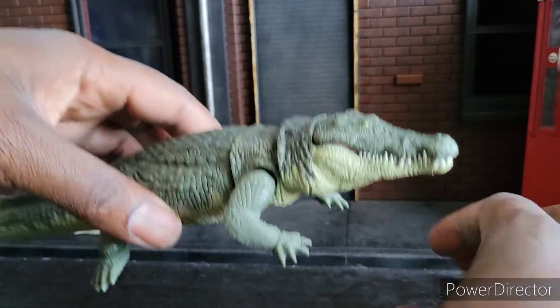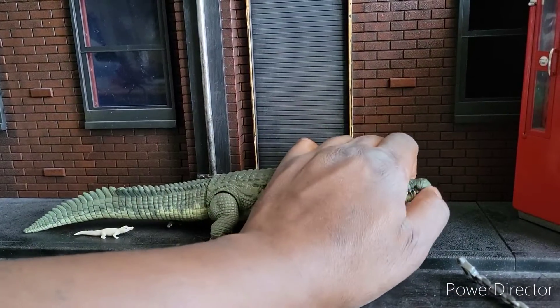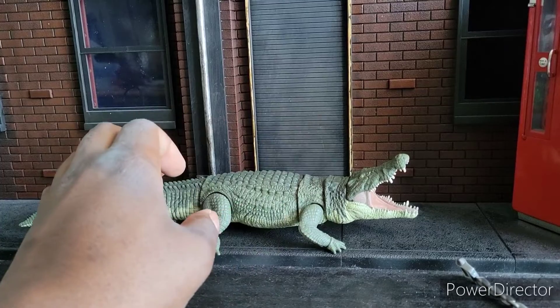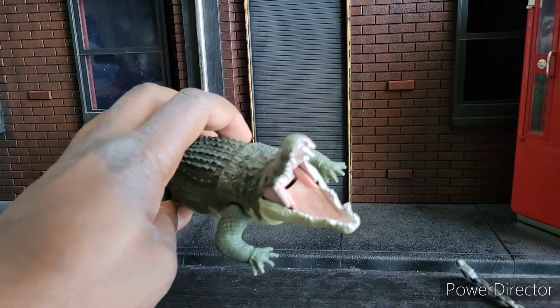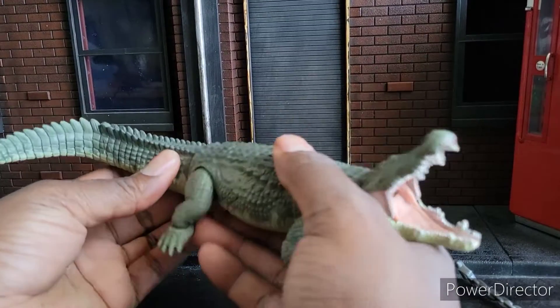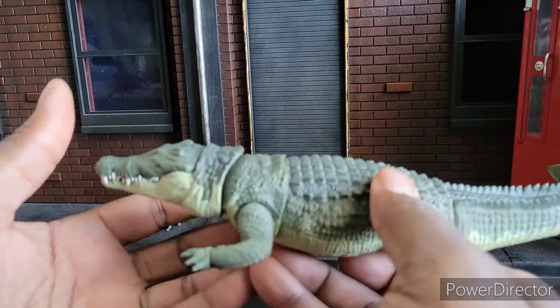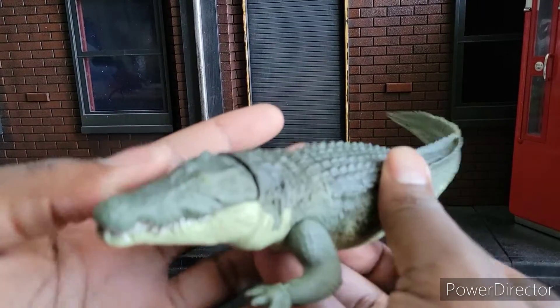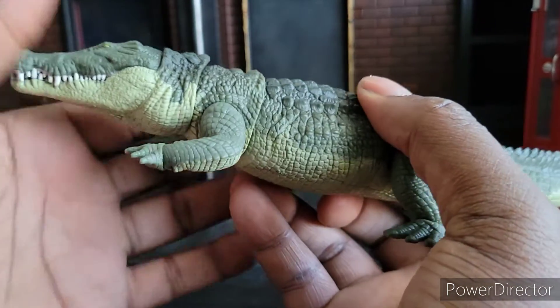I wish the elbows did have some joints so it can crawl more like a gator and extend its elbows a little bit more, but that's okay — I still think it looks great. Nice articulated jaw. You really can't beat this. All the animal companions — between the eagle, the wolf, and the panther from Dungeons & Dragons — this is my favorite one they've done so far. It just looks so nice.